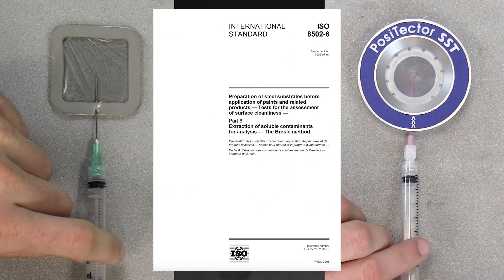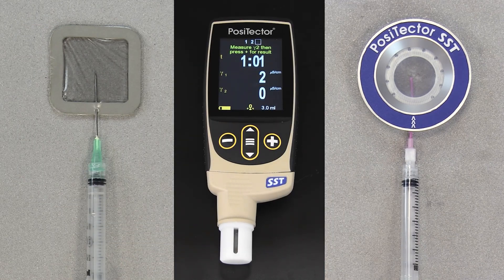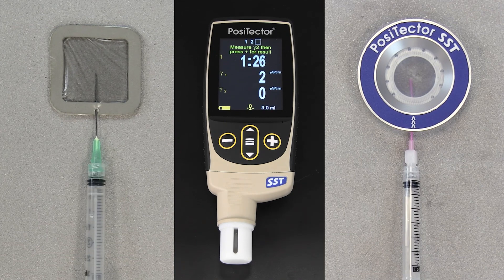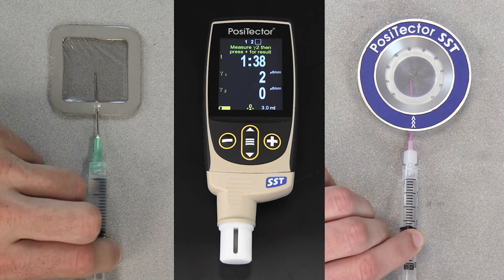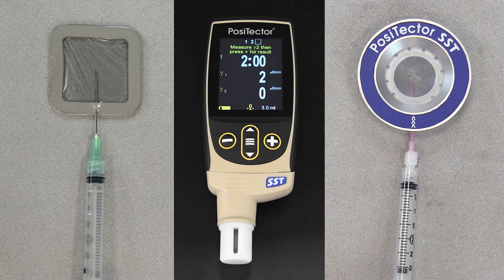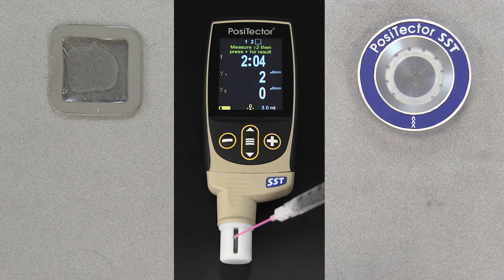ISO 8502-6 recommends this process be repeated at least four times. The test time should be agreed upon between the interested parties. DeFelsko recommends a two-minute test time. After the desired amount of time has elapsed, withdraw the water from the test patch. To complete the measurement, inject the water into the test cell of the PosiTector SST. Allow the reading to stabilize and press the plus button.